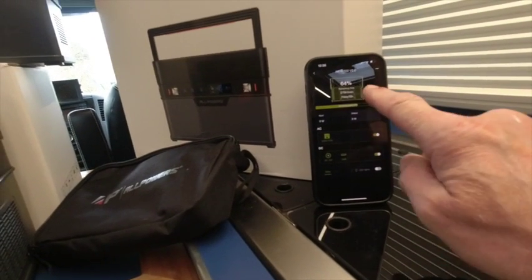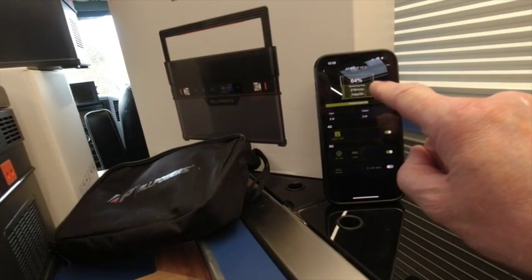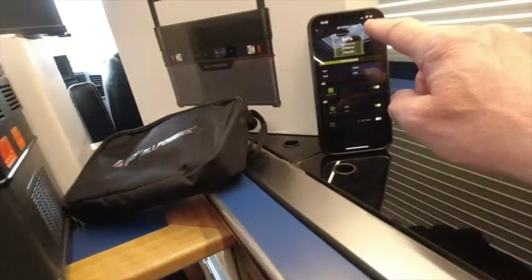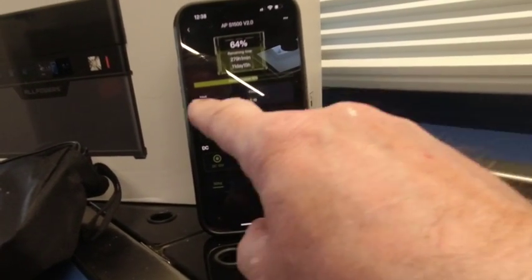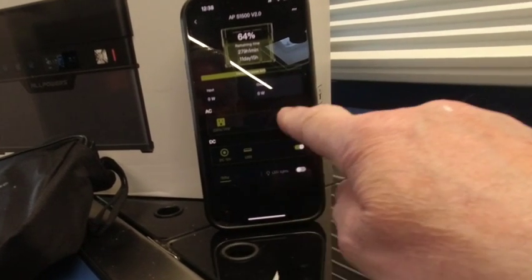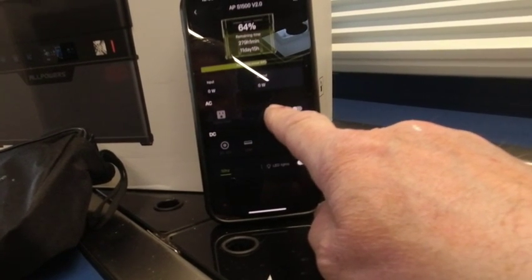Here's the app on the phone. It gives you the percentage, how long it's going to run for — days and hours. If you plug something in on the 12-volt or the mains side, it starts to calculate and drop down. There's a physical bar showing how much power is going in. If you link it to the solar panel, mains, or car charger, this updates. It switches the 12-volt and mains on and off — real simple.